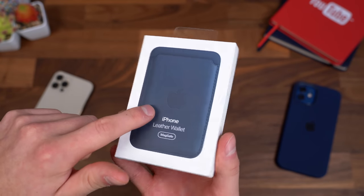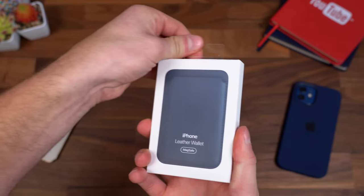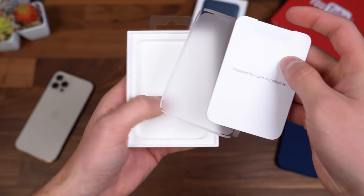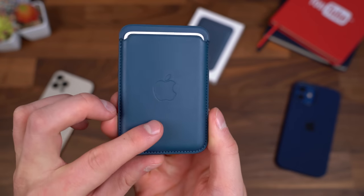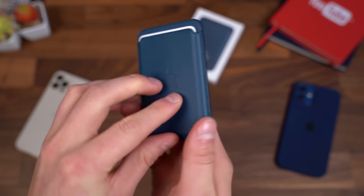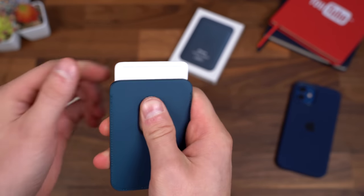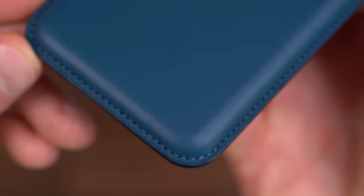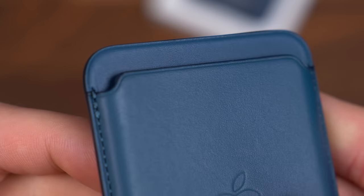For the quick unboxing — first of all, there are multiple colors, so it doesn't just come in blue. Flipping it over, it does say natural leather on it. Setting the wallet to the side for just a second, it still says designed by Apple in California, and all it has is just one little booklet inside. The wallet is very slim, it has an Apple logo on the outside, definitely feels like real leather, and gives you a bit of a tutorial on how to take the cards out. Essentially, you just push up from the back and grab the card.